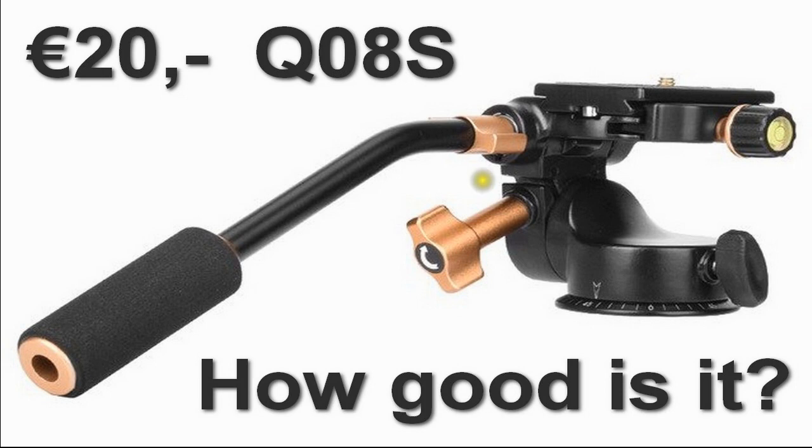Welcome to this video on the Q08S fluid tripod head for camera or video — more for video of course, because otherwise you won't need a fluid head. It can be bought for about 20 euros, and for that little money the question of course arises: how good is it?